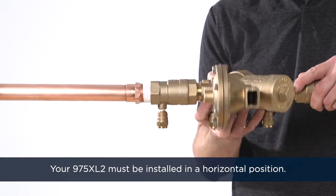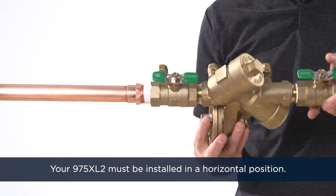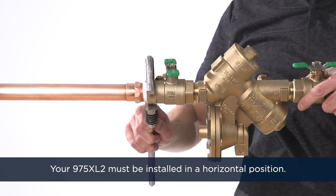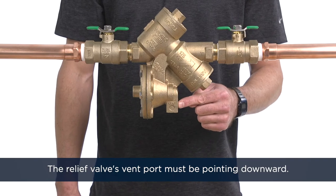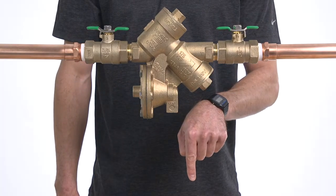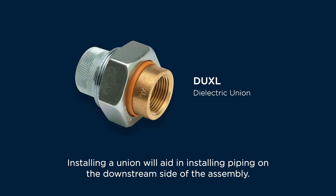Your 975XL2 must be installed in a horizontal position, and the relief valve's vent port must be pointing downward. Installing a union, like Zurn's DUXL dielectric union, will aid in installing piping on the downstream side of the assembly.